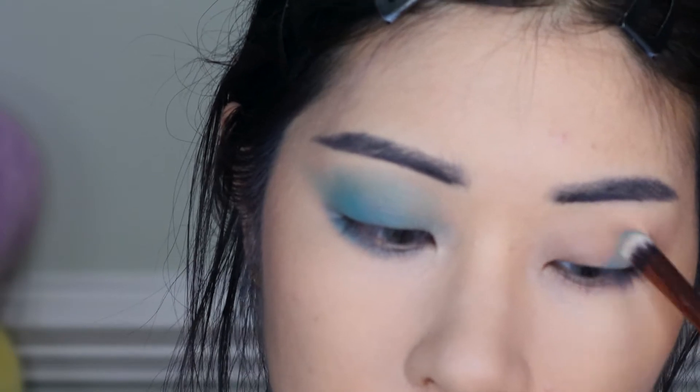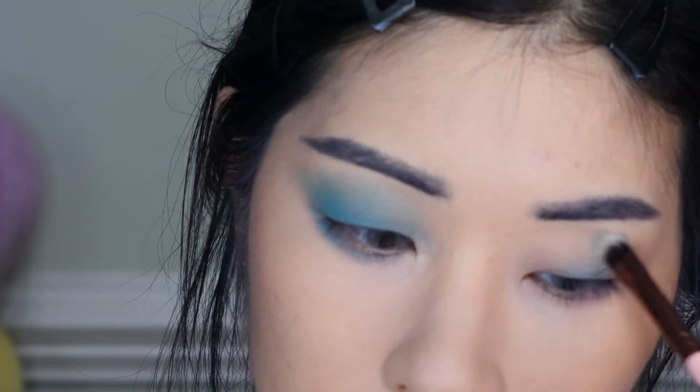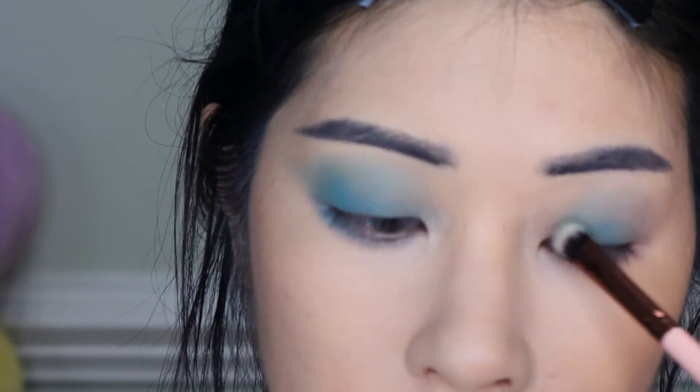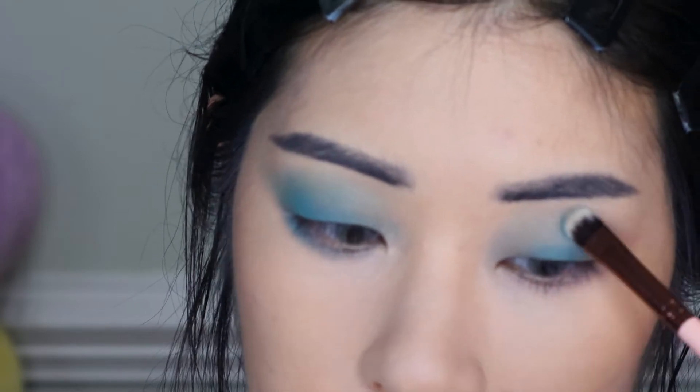Let me repeat this whole thing on the other eye. So far this is a really nice shade to work with. It arrived shortly before I went off on my little mountain trip, so I didn't have a chance to play with it before sitting down to film.